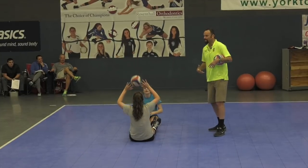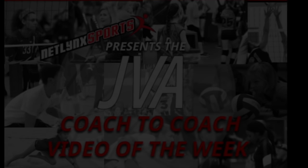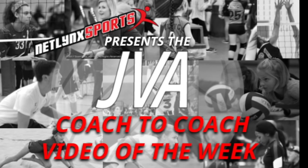Talk to each other. Engaging the core, crinkles in the wrists — just reinforcing all the stuff. Thank you for watching the JVA Coach to Coach Video of the Week.